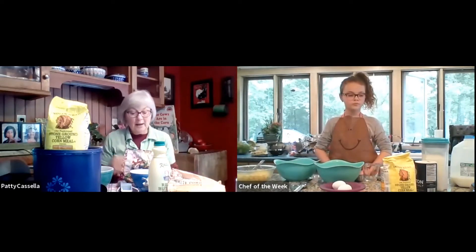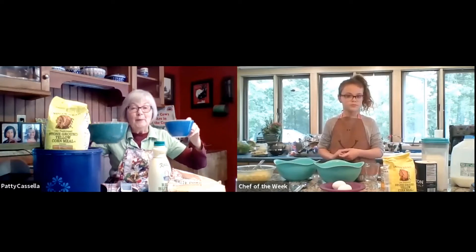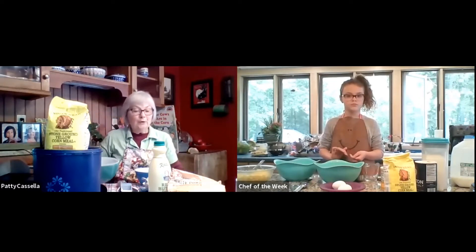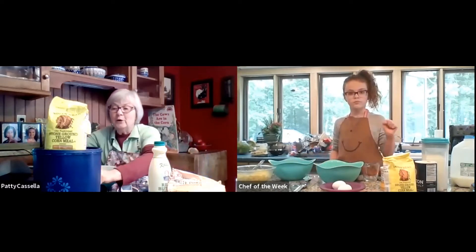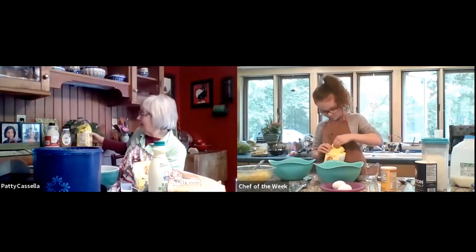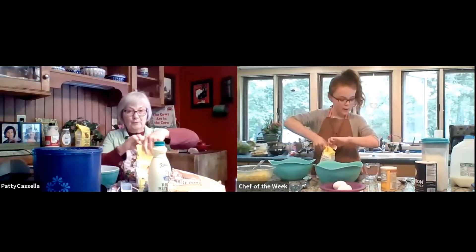Marissa pointed out to me last time that I had two bowls but only used one, so I apologize for that. Today we're going to use both bowls. We're going to start with the powdered cornmeal. Marissa, you get your cornmeal ready. Marissa is eight years old and she's quite a chef, and we're going to use a half a cup of cornmeal.